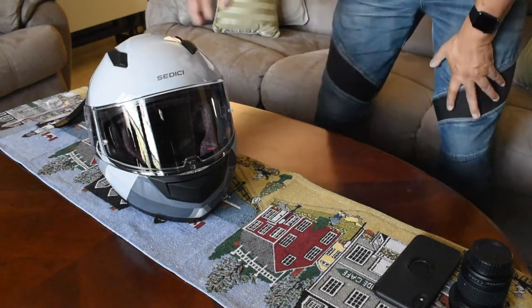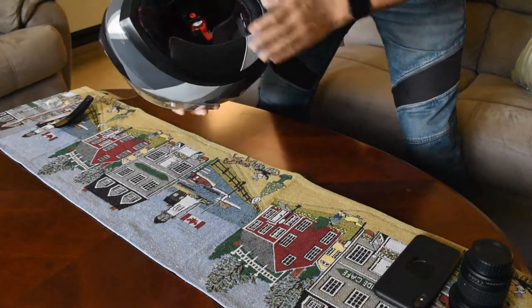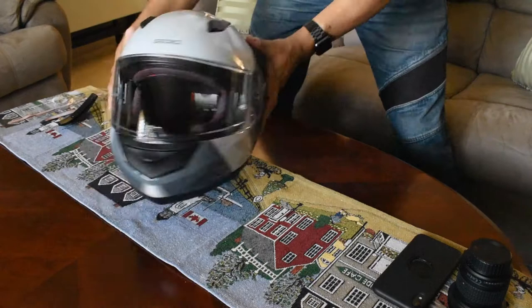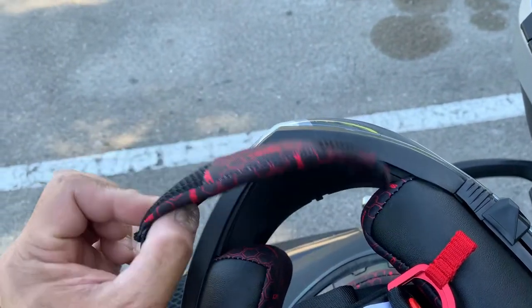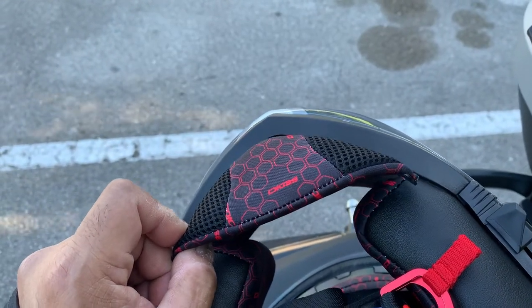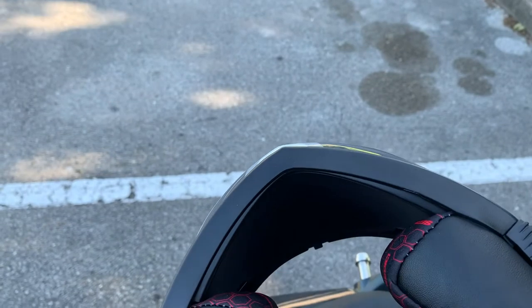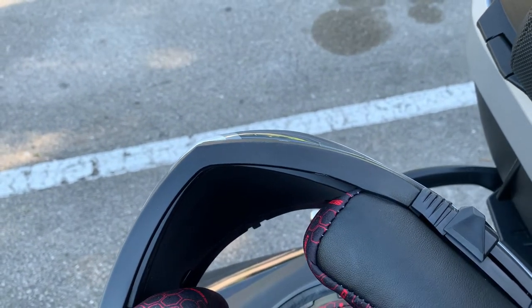I knew that going in, so let's take this for a ride and see how quiet it is. I don't have my moto vlogging setup on it so I won't be able to record the ride, but I'll finish up this video with a discussion of how quiet it was. One of the problems I read about before buying is that the breath guard tends to fall out when you pull the helmet off — that never happens with the Shoei. This one is affixed by four nubs that stick into the front, and they appear to come out easily.